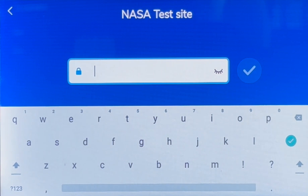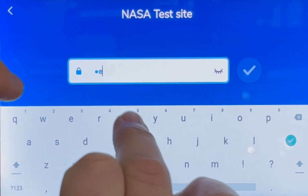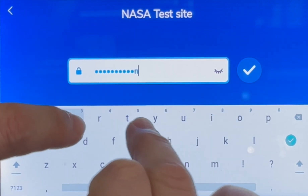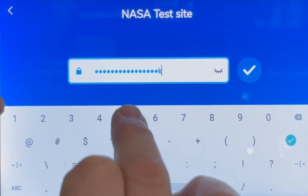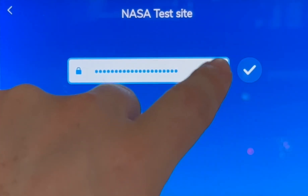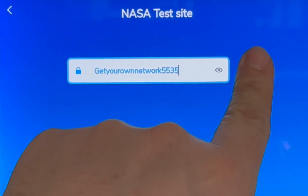Now let's go ahead and enter our Wi-Fi password. You can tap on the eye icon to make sure that your password is correct, then tap on the check mark.